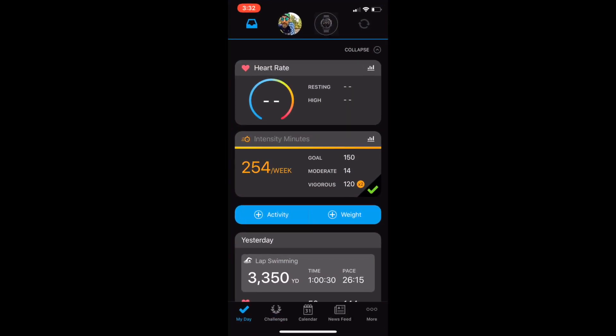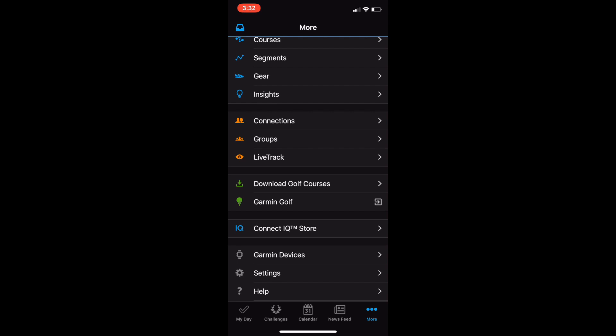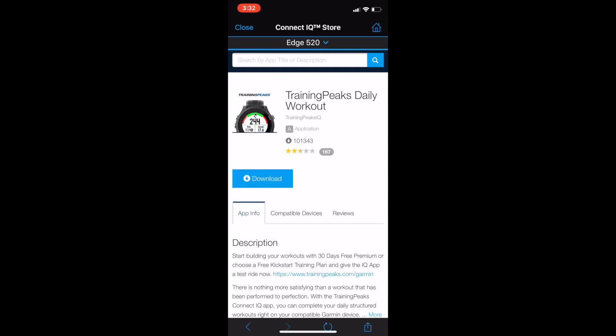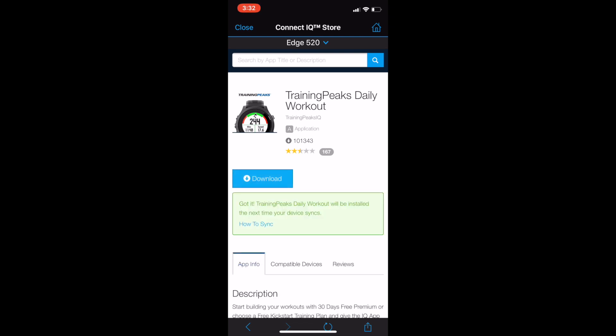On the phone, just open the Garmin Mobile Connect app and under 'More' you'll see the Connect IQ store. Tap on that, make sure that your Edge device is selected on top, and you'll see the TrainingPeaks daily workout app. Just click on Download.